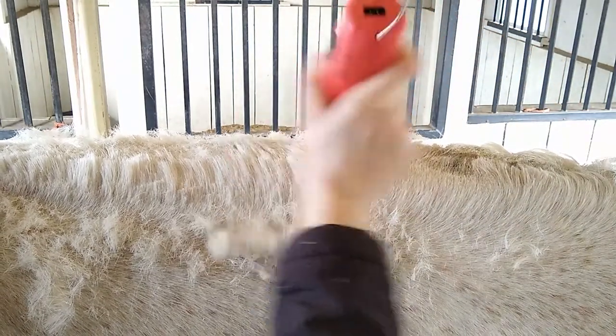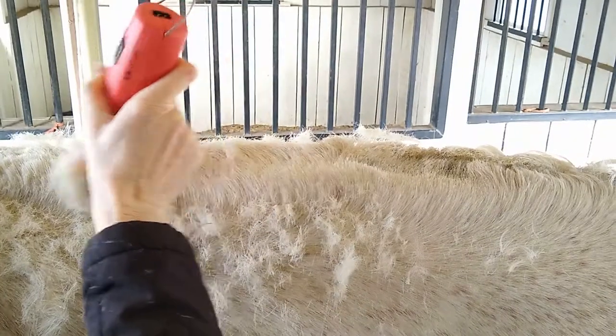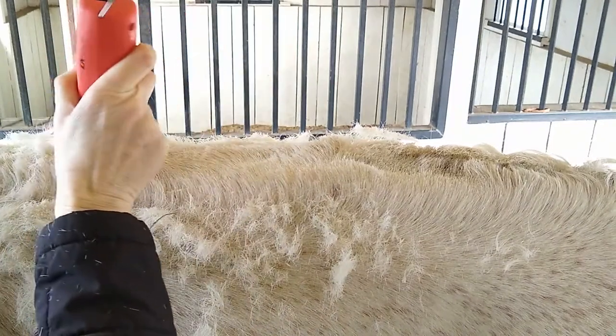I don't recommend clipping all the way down. This creates a stripe of exposed skin that can cause sunburn. Leaving a little bit of hair gives the horse some sun protection, and you can do some fine-tuning to the style.